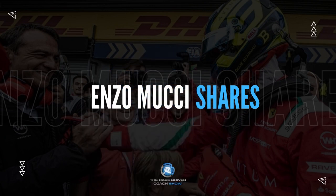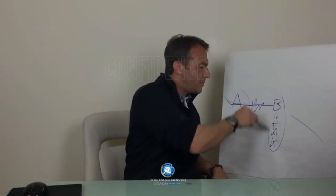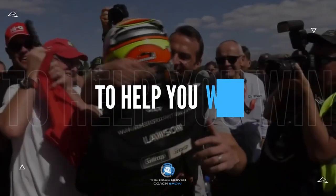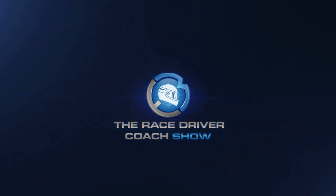In this video, I want to share with you pro tips when it comes to braking technique. Race Drivers, this is Enzo with another episode of the Race Driver Coach Show. We're talking about braking today — something that's bloody important. If you want to improve your lap times, if you want to be a race driver, you've got to get your braking down.